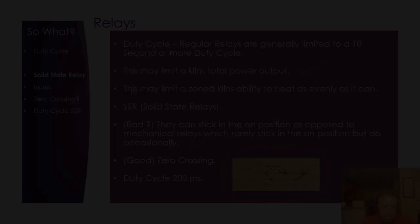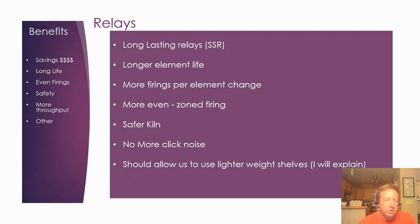As for the benefits of solid-state relays: we'd expect them to last a long time, provide longer element life, give us more firings per element, and produce more even firings. Because they can fail closed as often as open, it does make it necessary to install a contactor that removes all power from the kiln — so no one can ever reach in when power is present. And there's no more clicking noise, which some may actually miss.